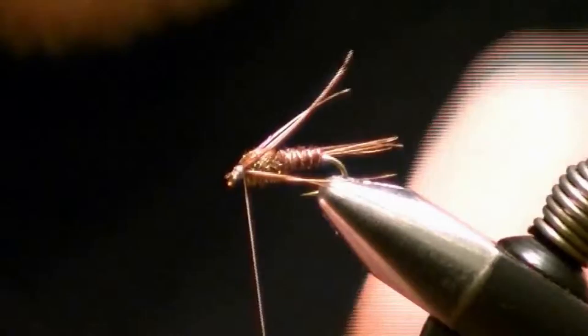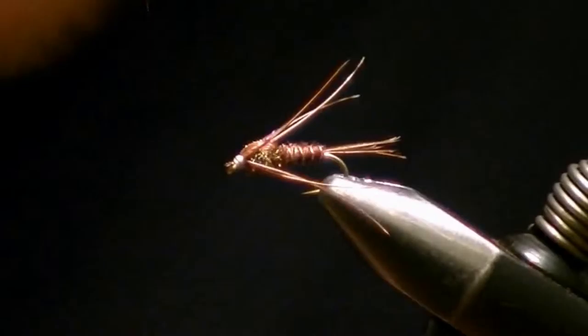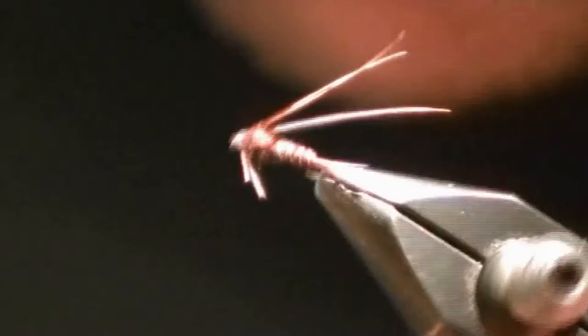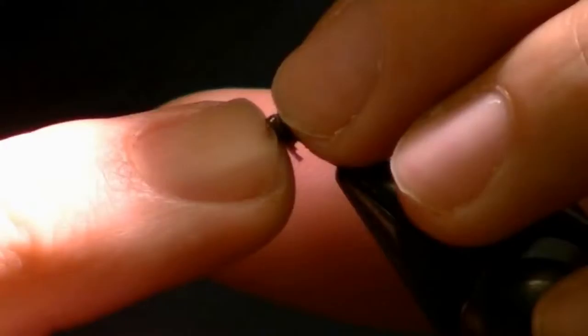Pull your thread down and do a whip finish, then clip your thread. Now we just need to trim our legs — clip them just barely past the wing case. They should be about halfway down the bottom of the fly. And there you have your completed pheasant tail nymph.